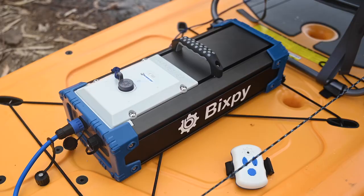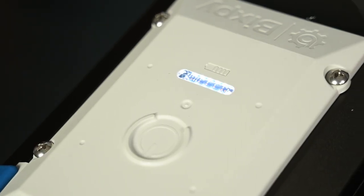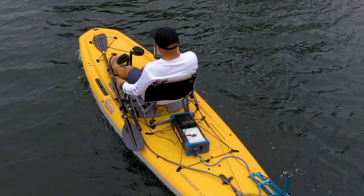Today I'm going to introduce to you the PP768. I'm going to walk you through some of the features and tell you why this is an amazing way to run your Bixby motors.